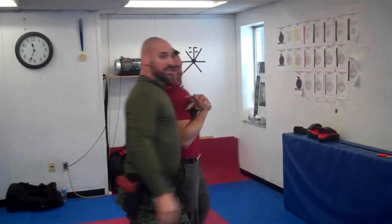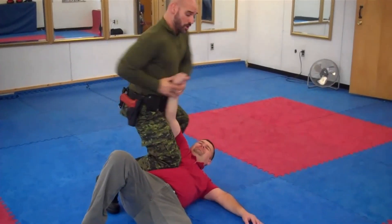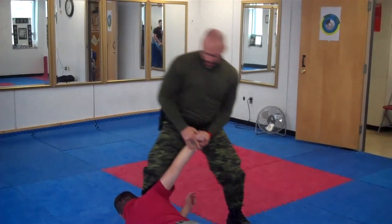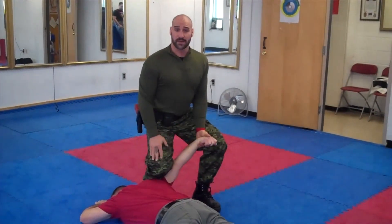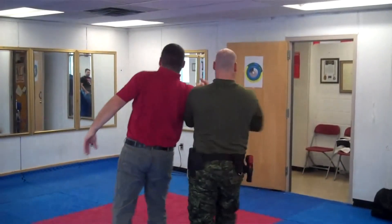Stop resisting — to the ground. This is called grounding, where I want to be able to control on your stomach. I want to be able to control the suspect, bring him up into an arm control.